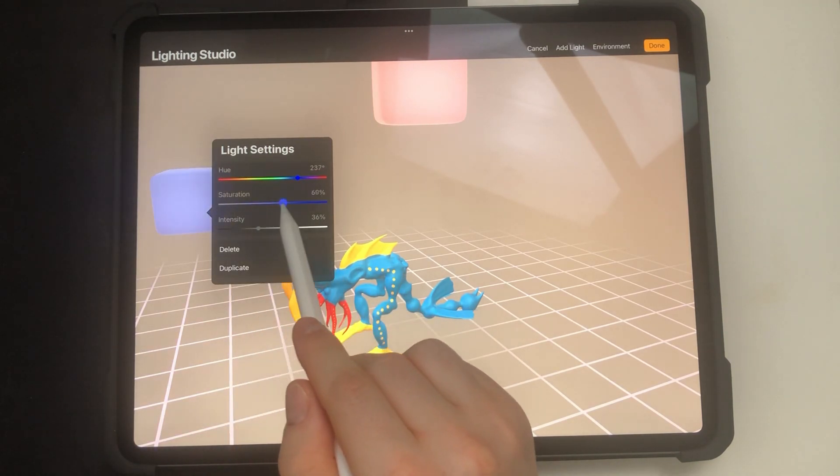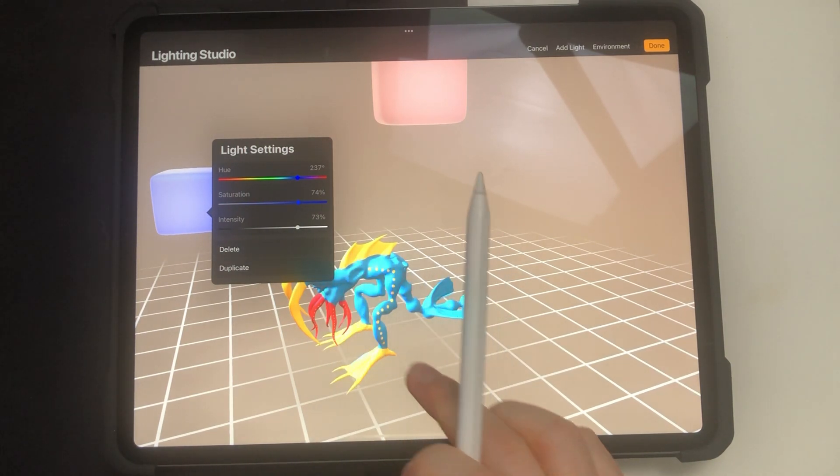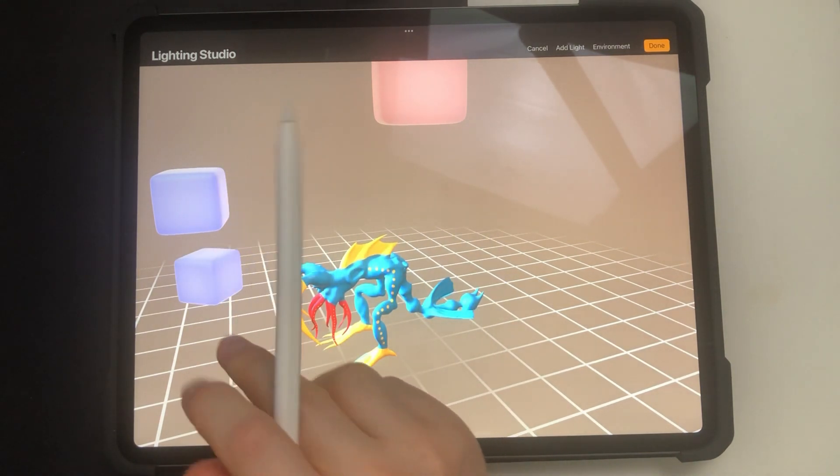You can edit the hue, saturation, and intensity of a light. You can also delete the light or duplicate it and reposition the clone.